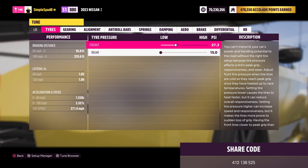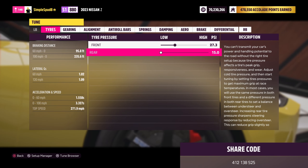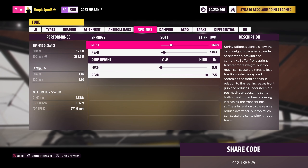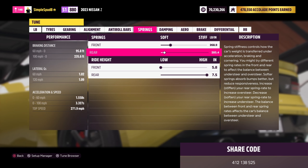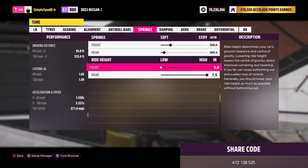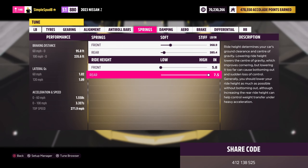For the imperial tune, you want 27.3 psi in the front tyres and 15.0 in the rear. In the springs tab you'll want 268.9 in the front and 285.4 in the rear. For ride height, 5.8 in the front and 7.5 in the rear. That's it for the differences — go ahead and apply all of these.